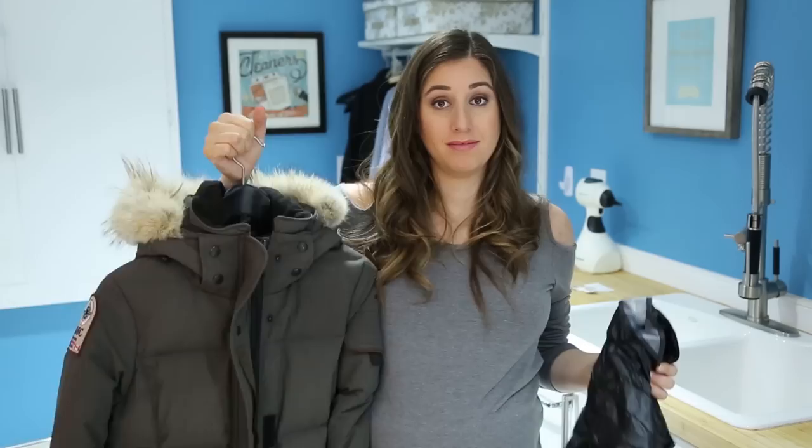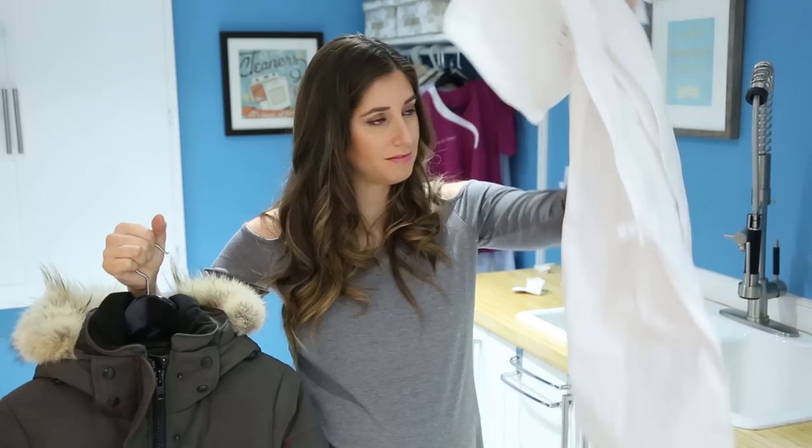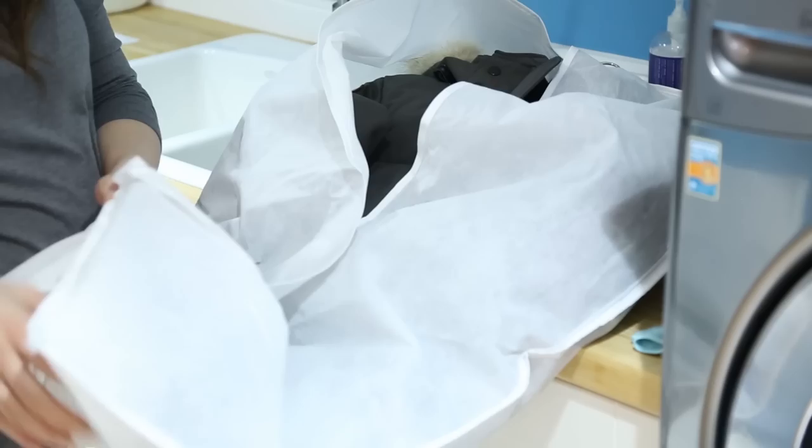When springtime rolls around and it's time to no longer wear your down-fill jacket — I honestly fantasize about that moment — make sure that you store it in a fabric garment bag instead of a plastic one. The jacket can't breathe in plastic, and good things don't happen when natural fibers are stored in plastic, so just stick with fabric and you'll be good.